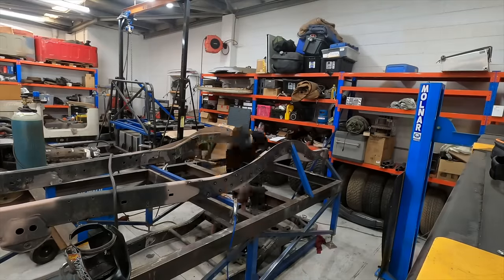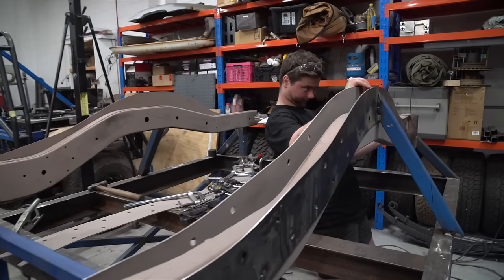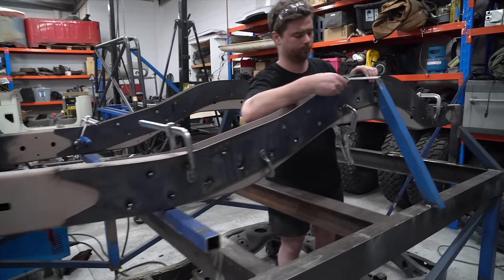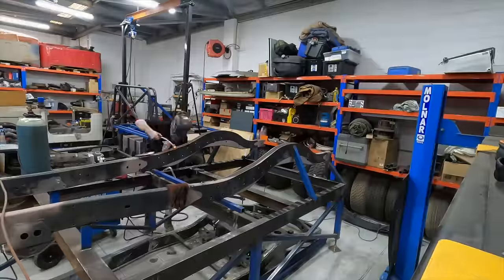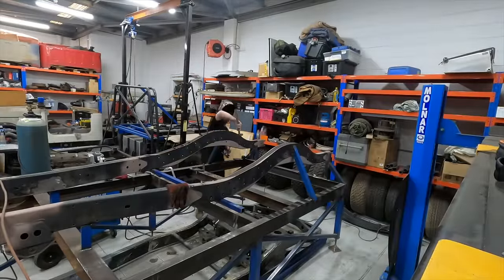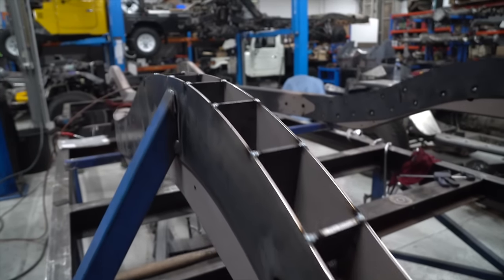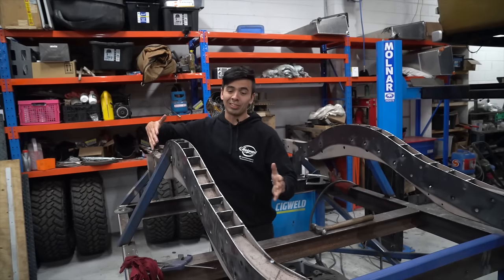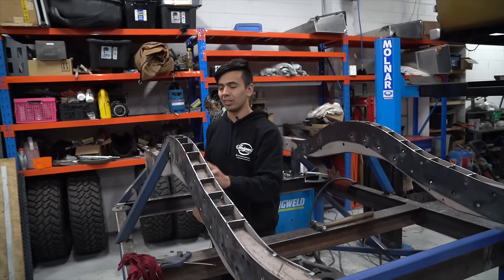The rear crossmembers were no match for the plasma cutter, and we can now clean up the inside and start working on the inner plates. We're just tacking on the chassis plates now. You can see we've got the chassis on the table with both plates on either side, and we've got internal gusseting running down the rail.